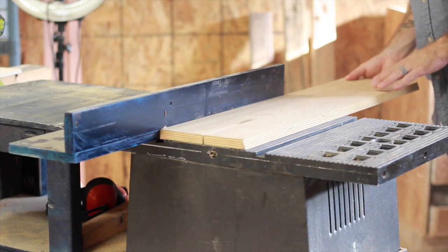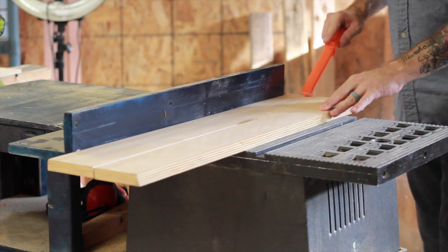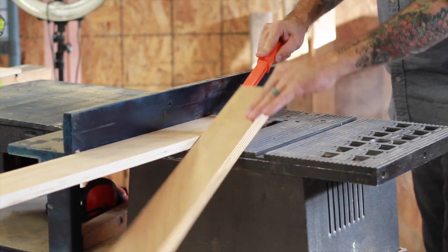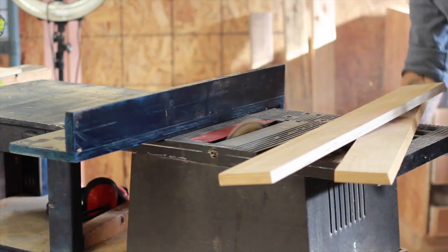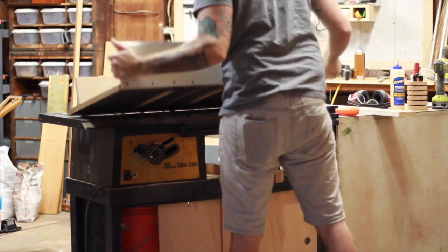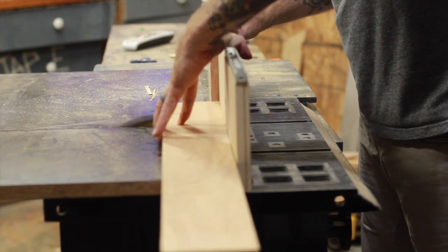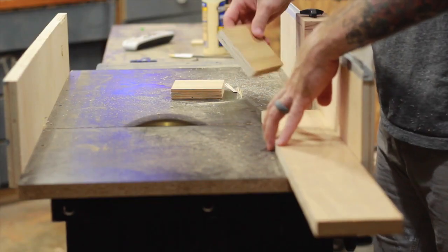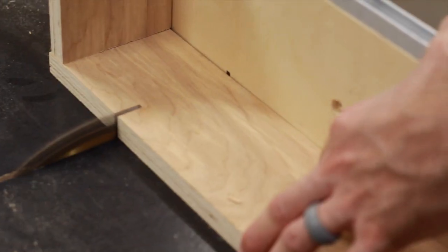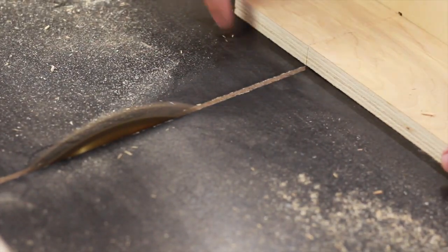We're going to start on the table saw by ripping a piece of plywood down to the correct width. Once we're done with that, we're going to switch over to the crosscut sled and make some repeatable cuts. I want these squares to be square. I have a little stop block set up over here and we're just going to cut, cut, cut, cut. I'm taking one of the offcuts and applying downward pressure so the board doesn't walk on me.